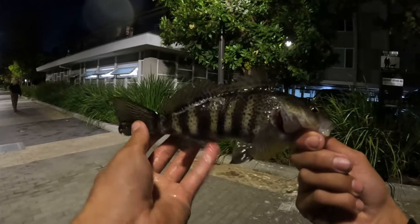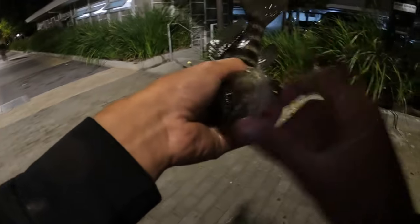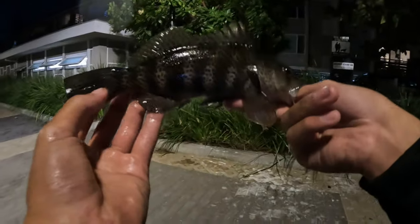A small one — look at that cute little spotty. All right, let him free. See you later, bud.